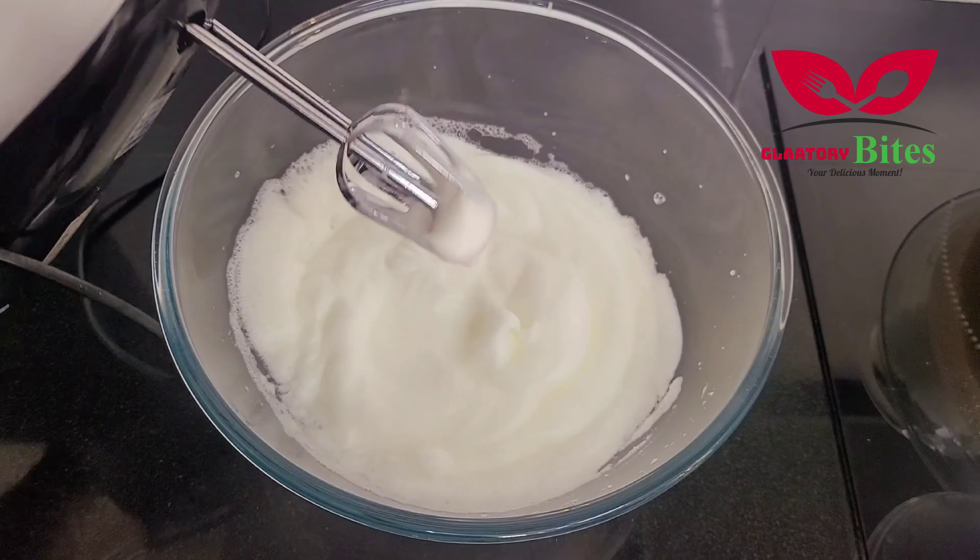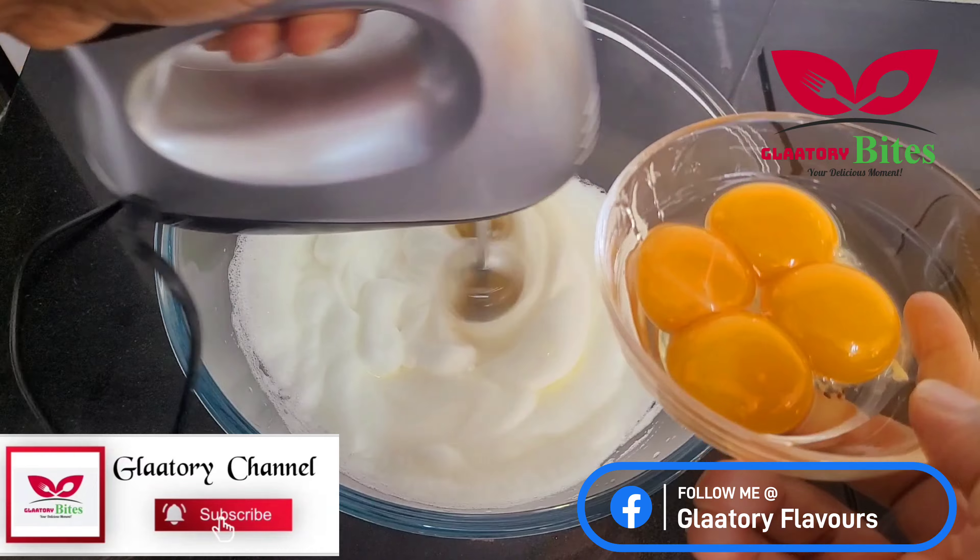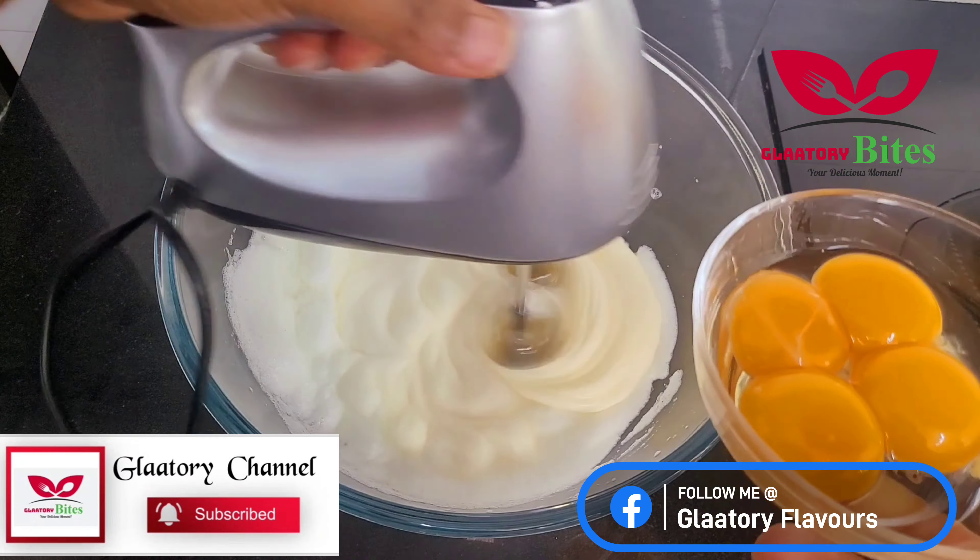Here I'll be adding my egg yolks — all five egg yolks — adding them one by one.